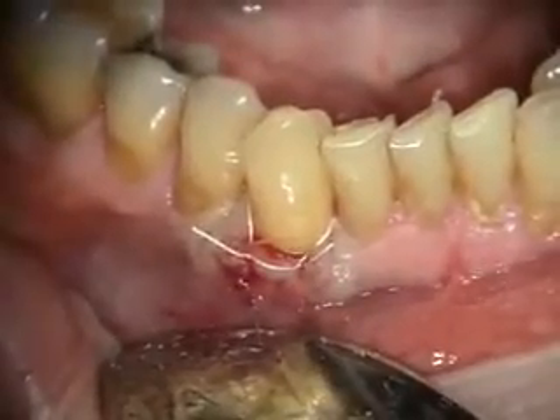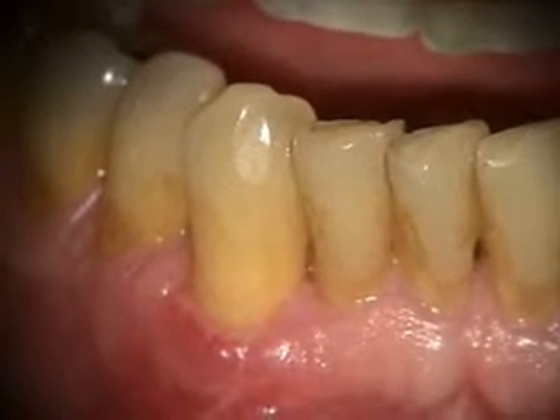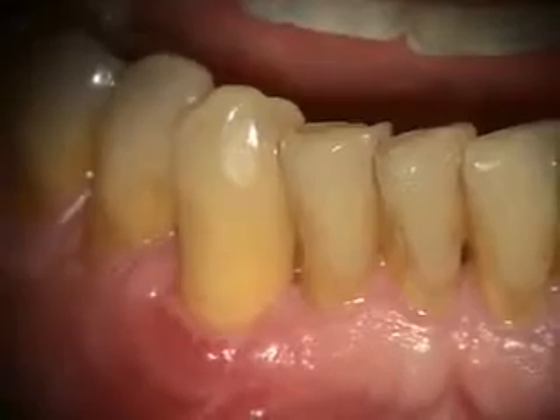So that's our suturing and we're going to put some periopac on it. Here's our two-week healing of the alloderm graft and we'll probably take a look at it in another six weeks.